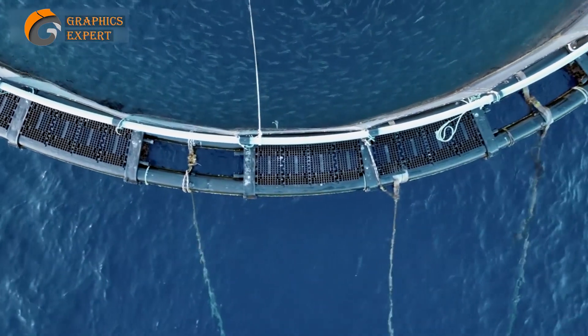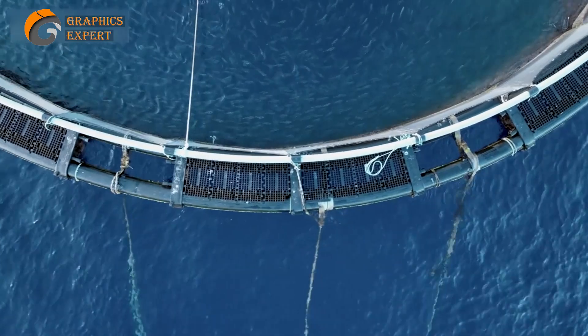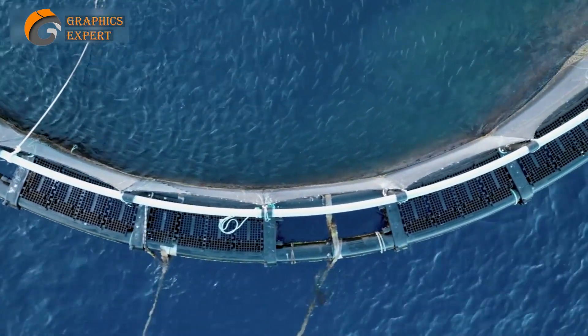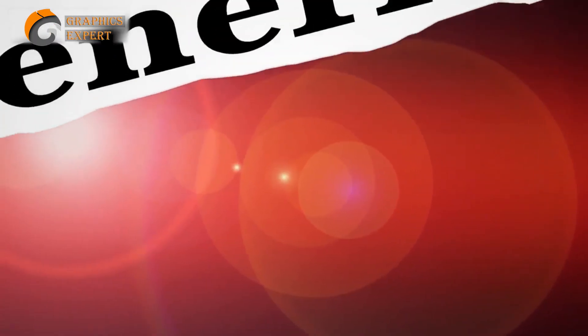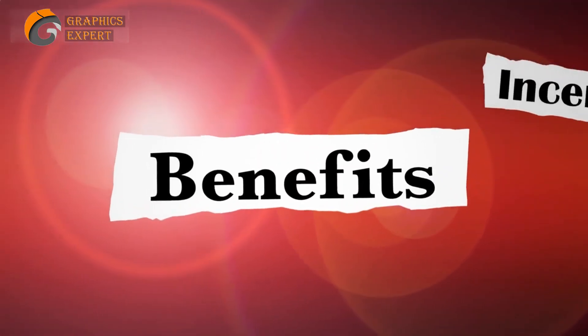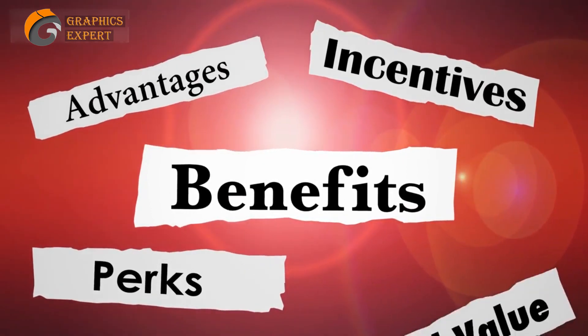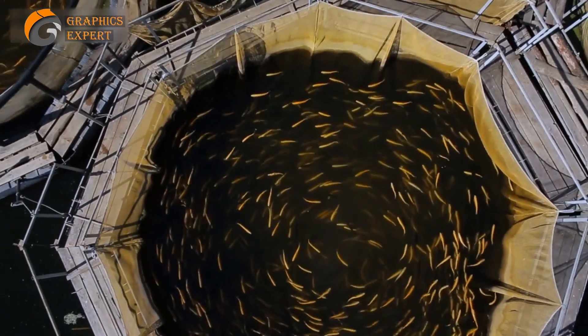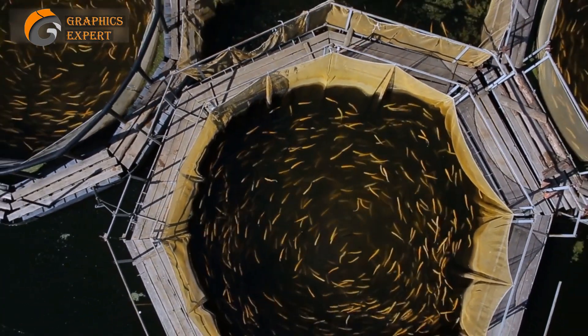Fish farming, also known as aquaculture, is the practice of cultivating fish in controlled environments such as tanks, ponds, or even house roofs. It has gained tremendous popularity in recent years due to its numerous benefits and high profit potential. So, how can you start your own fish farming venture? Let's walk through the steps.